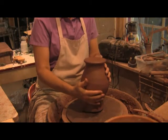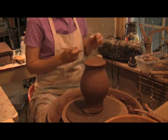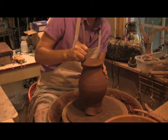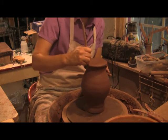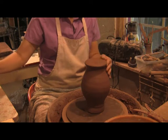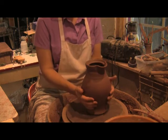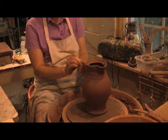If you'll remember, I threw this so that I would not have to trim the bottom at all. I'm just going to smooth it and sign it. Now I need to get the handle on it — make sure I score that as well.